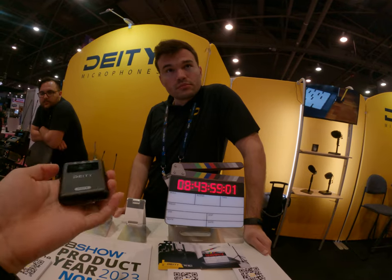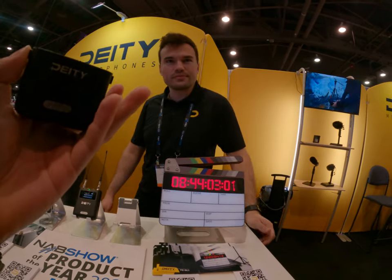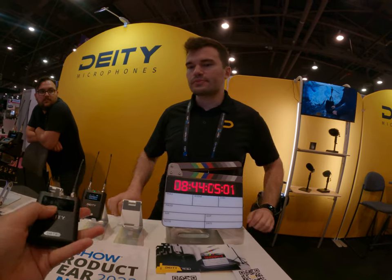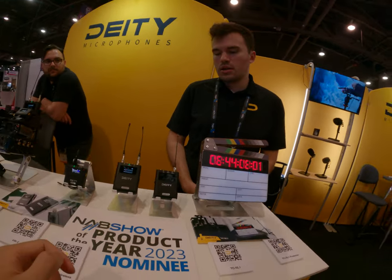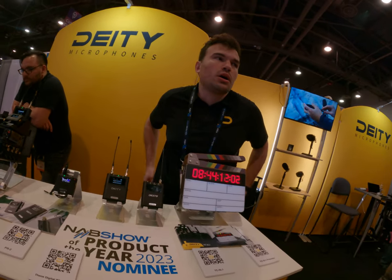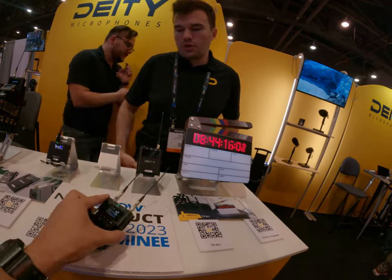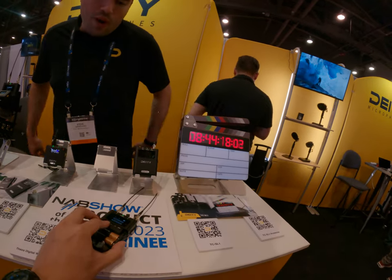The company is based out of Taiwan, so the patent restriction doesn't apply there directly. Different regions may have different transmission limitations regarding frequency spectrum and RF power output.